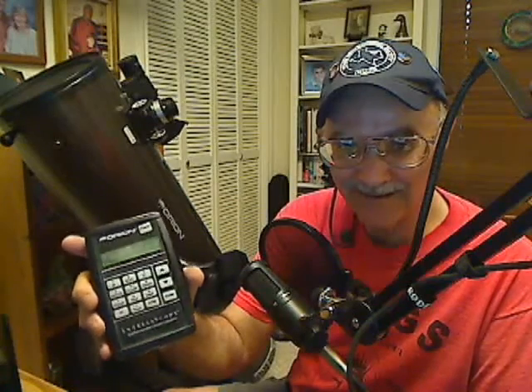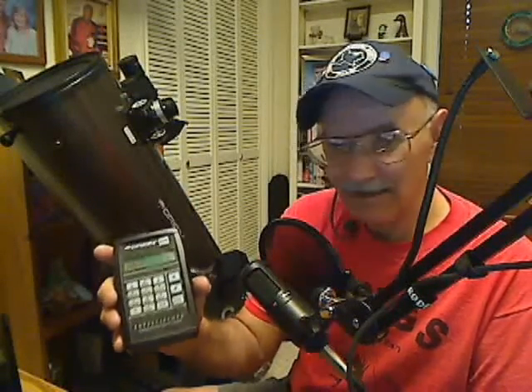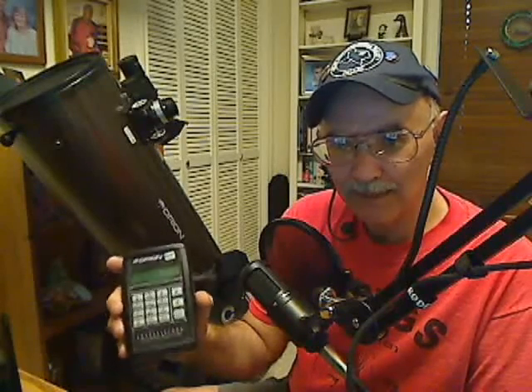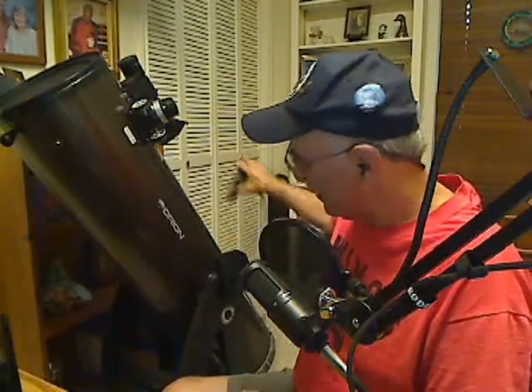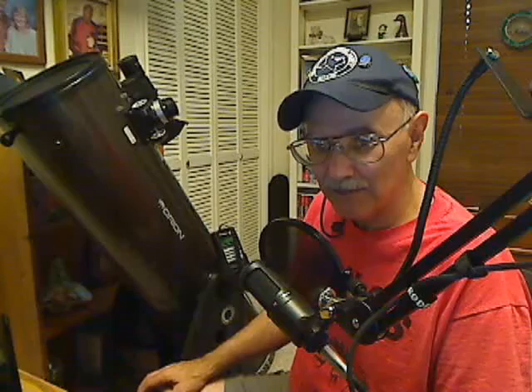That's really all there is to these — they abbreviate them COL. You might see us talking about a COL — that's basically a little computer that you select two stars with. Then you can align your push-to go-to scope like this IntelliScope XT-10i, and it'll help you find objects in the sky. This is very useful for beginners and for finding objects when there is light pollution and there's really no way to star hop — you can use something like this to help you find those dim objects in the sky.